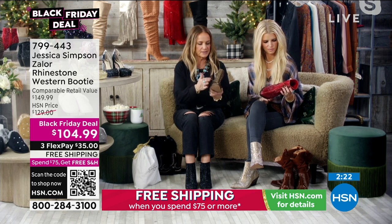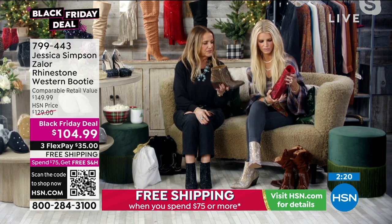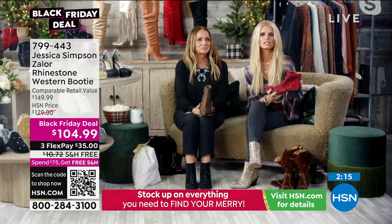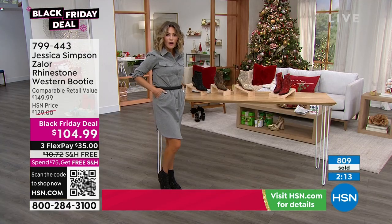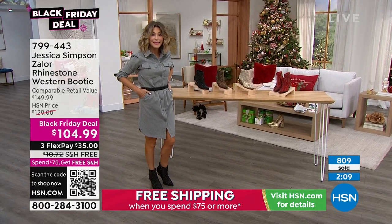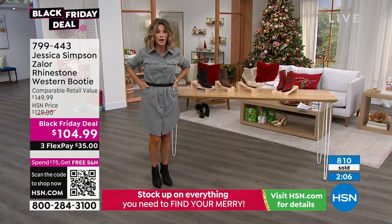There's just this fun detail to this Western boot. I love the color — it's just fun. The red is so pretty. They are so comfortable. I cannot get over how comfortable these are, Jessica. 800 ordered! So if you want to pick these up, you've got to be ordering right now before your size and color is gone.